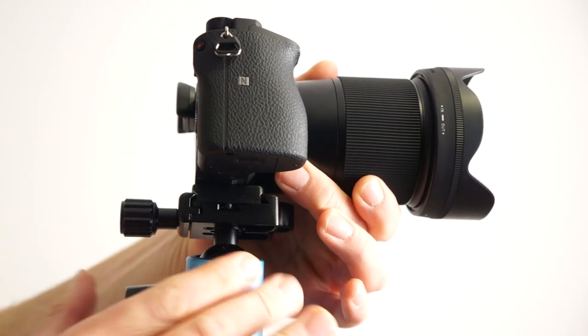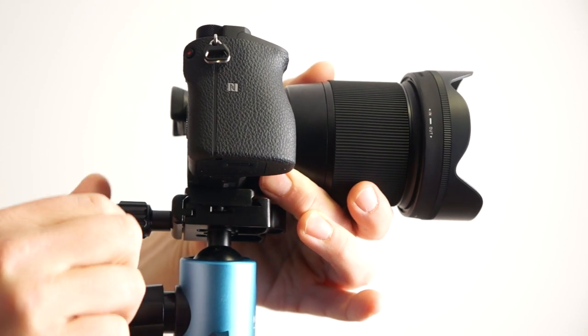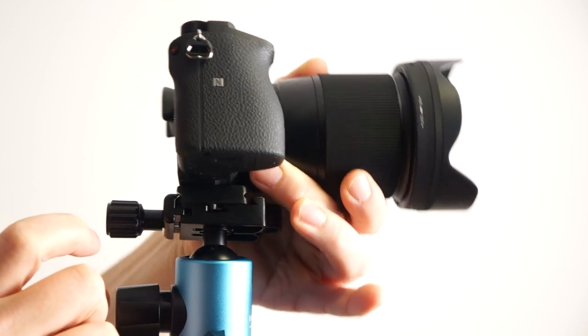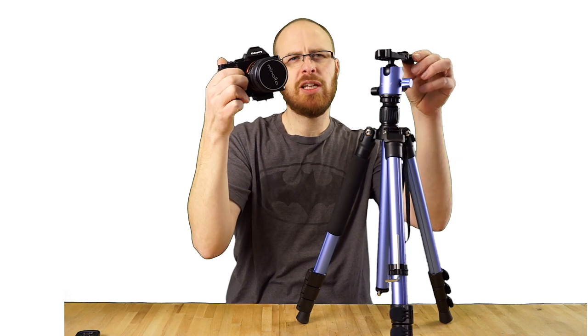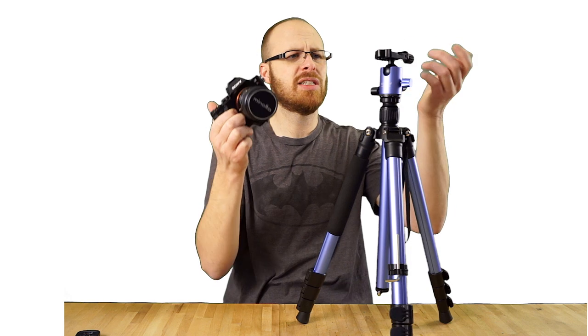Look — when I loosen it a little bit, see how it can't come out? You have to loosen it all the way, then you can take it out. It has these little knobs on the bottom. If I put it at the right angle, you can see these little knobs — that keeps it from coming out when you loosen it just a little bit, so you don't have to worry about the camera falling out if you accidentally loosen it.